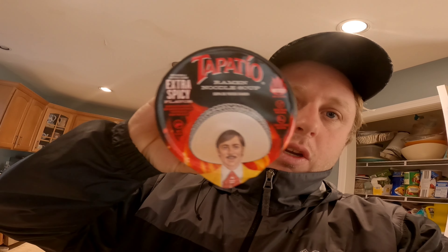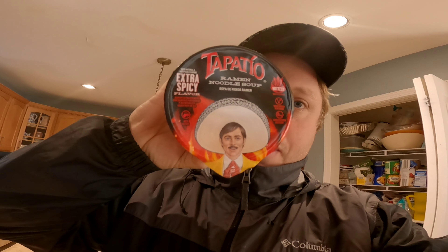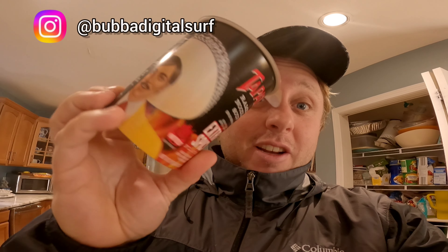What is up guys, today I'm coming at you with a ramen review. We are going to be reviewing this Tapatio ramen. I've never had it before, been interested in trying it. This is the extra spicy one. Let's get started.